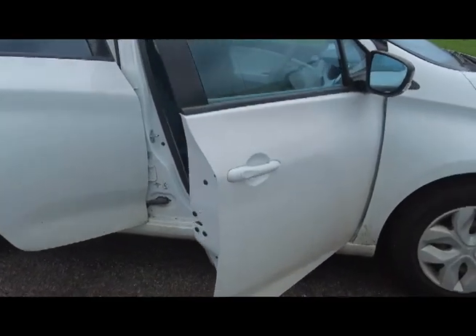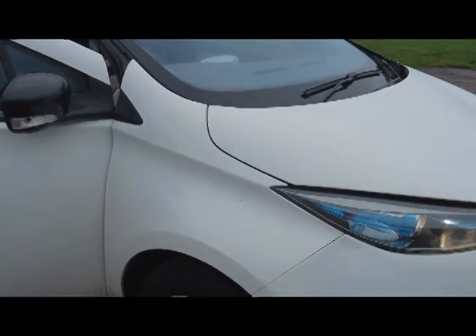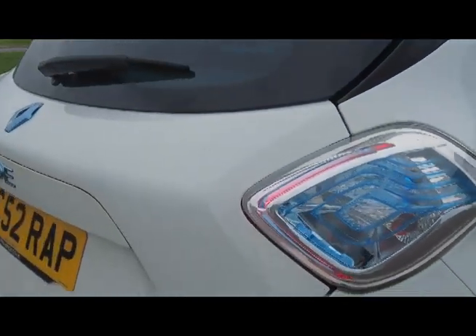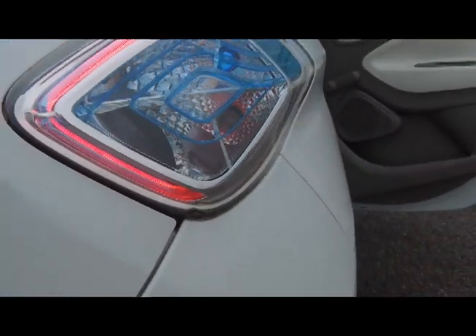These cars are built purely for town driving — probably around Paris is what they were thought of for. But you can do a long journey on them. I managed to do Kent and back in this one, which was 150 miles, but I had to stop three times to top up the battery.